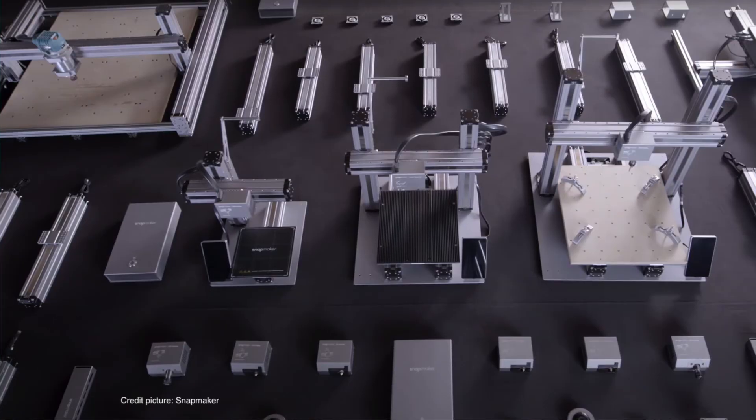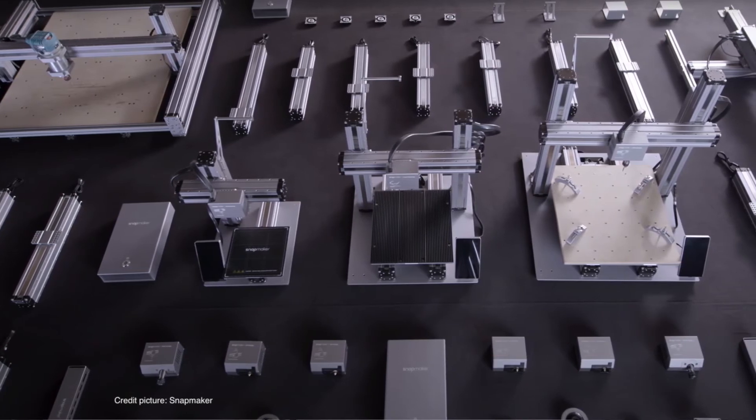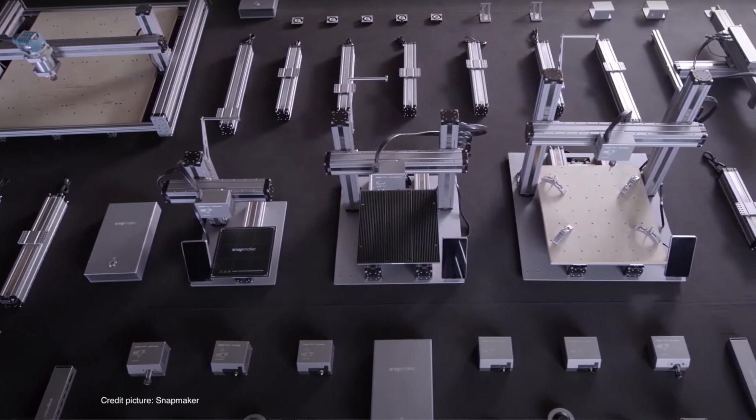The pre-order prices are: A150 at $879, A250 at $1,099, and A350 at $1,390. With each printer you get the linear modules, the 3D printing module, the laser module, the CNC carving module with ER11 collet, a magnetic bed, an aluminum grid bed for laser engraving, a wasteboard and clamp set, Snapmaker software, and 1kg of filament.